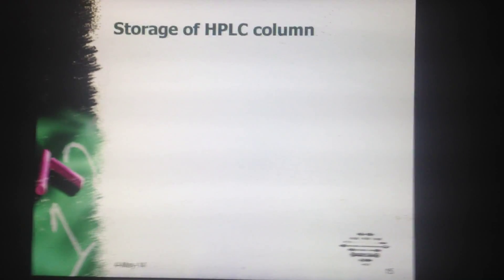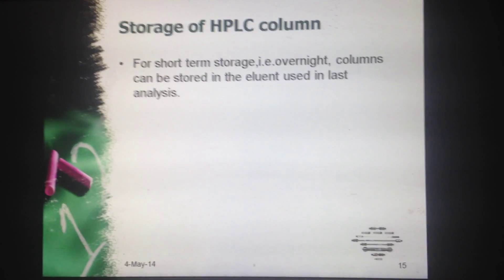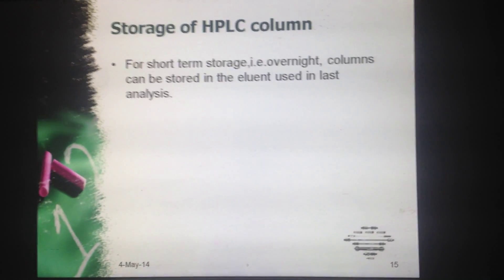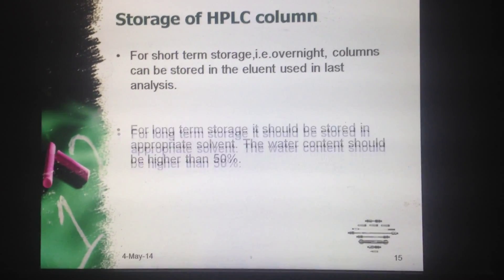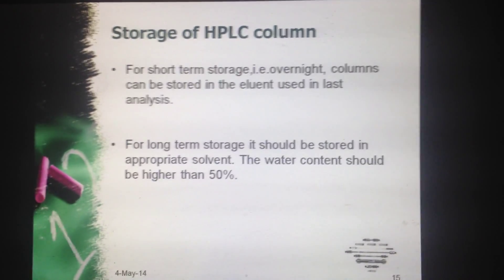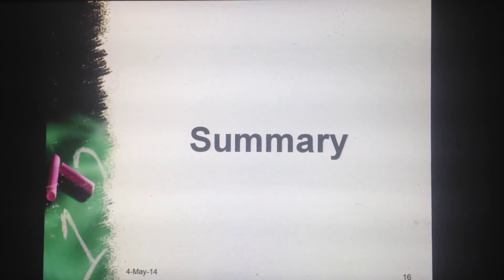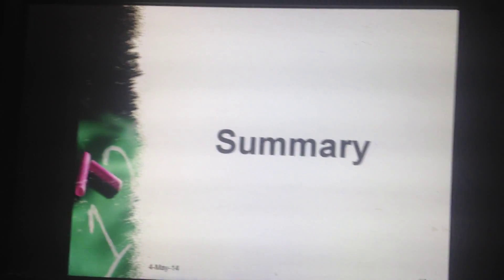Now what are the storage conditions for an HPLC column? There are two types. First is short-term storage: for overnight storage, columns can be stored in the eluent used in the last analysis. For long-term storage, it should be stored in an appropriate solvent, and the water content should be higher than 50%.